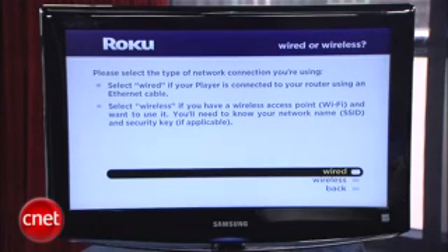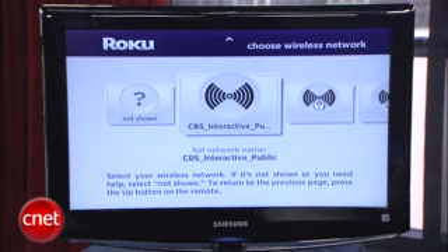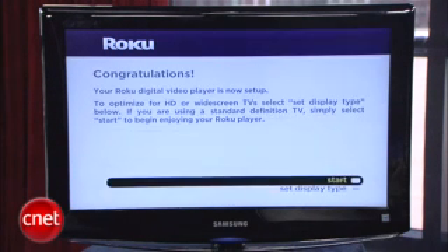You press Select to begin. You choose Wireless, and it'll look for the wireless network. So we'll choose CBS Interactive. You can see it gives you these nice status buttons on the screen. You just follow the on-screen directions to search for your access point. Alright, we're all set up.